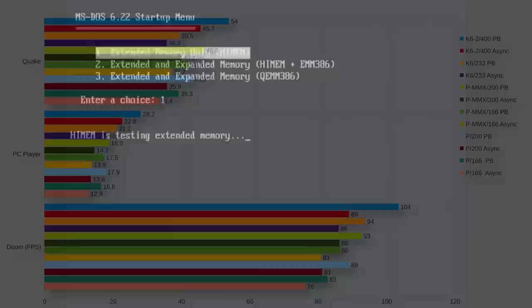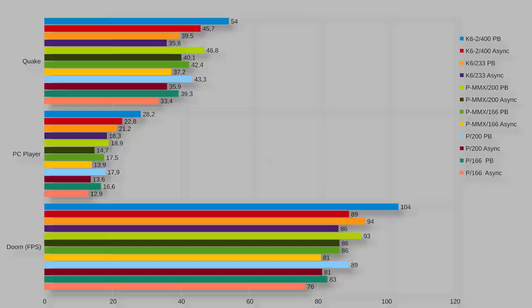The results with pipeline burst cache were very impressive. The non-MMX Pentium 166 with pipeline burst cache was just as fast as the Pentium MMX at 200MHz with asynchronous cache, and in the PC Player benchmark it was even faster. Back in the day, upgrading to pipeline burst cache made even more sense than a CPU upgrade. Due to the smaller level 1 cache, older non-MMX Intel CPUs benefited even more from faster level 2 cache - up to 20 percent performance increase. All in all, with an AMD K6-2 400 and pipeline burst cache, we increased the average performance by 70 percent. In Quake we went from 33 to 54 fps.